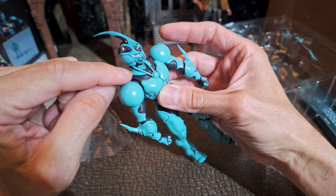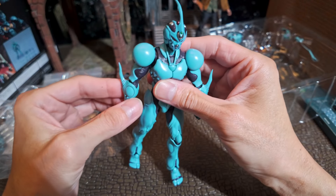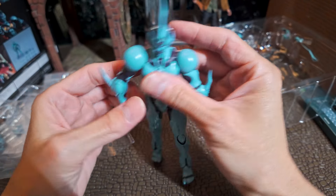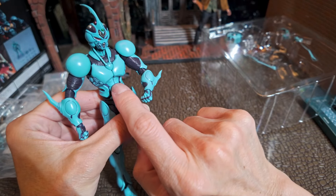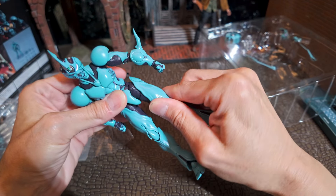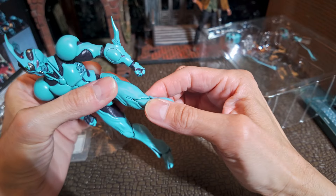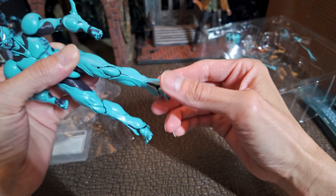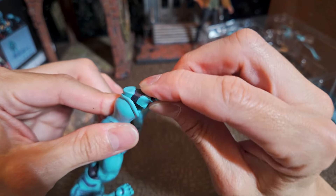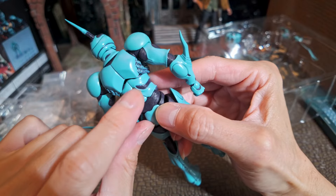There's movement with this piece and with the shoulders as well. I'm so glad I pre-ordered this. The ab crunch has separation here and here. The legs have a circular movement because there's another joint there. And there's a little hole for the stand.